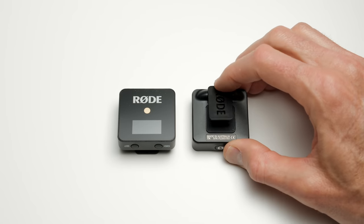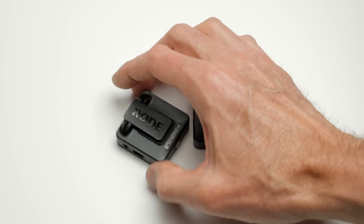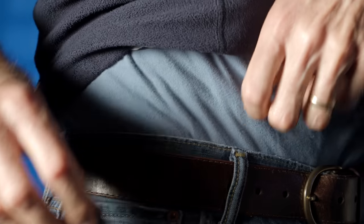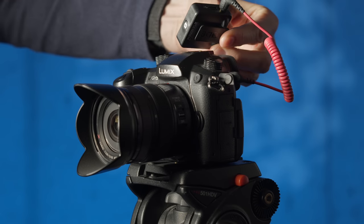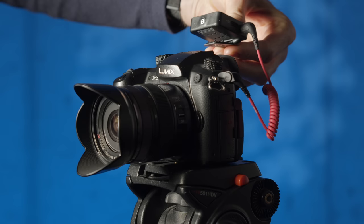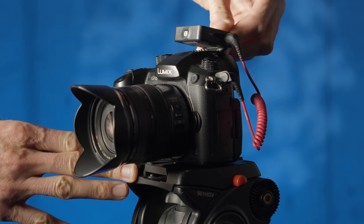Both the transmitter and the receiver also have these very nice clips on the back — for mounting the transmitter to a shirt or a belt, and for mounting the receiver into a camera shoe. This is really convenient because now you don't have to have a separate piece of gear to connect your receiver to your camera if you've got a hot shoe or a cold shoe to mount it to.